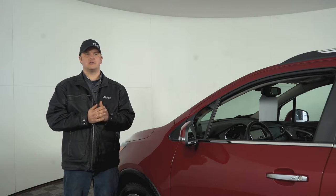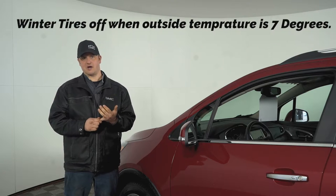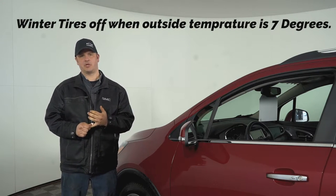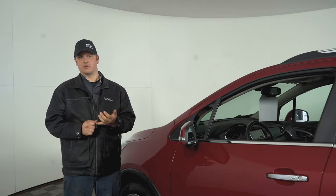Number one — the rule of thumb for taking your winter tires off is 7 degrees. Once you're consistently seeing 7 degrees Celsius for temperature, that's when it's time to take your winter tires off.